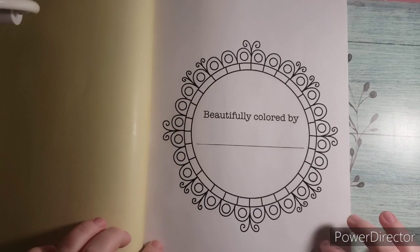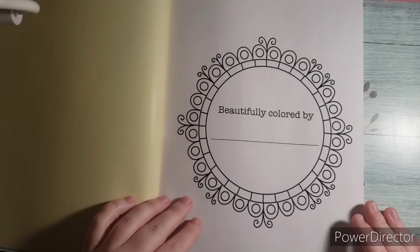The next page is your nameplate page. There is no color palette on this one, so you can do whatever you want. And it has a nice yellow back on this side.